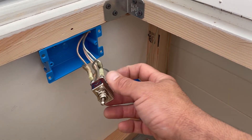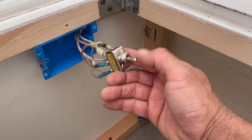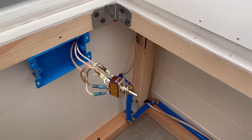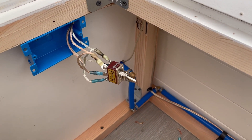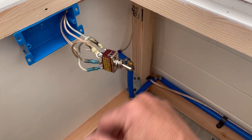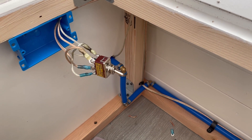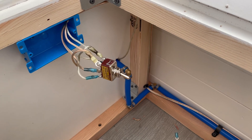Now you flip the switch one way and the valve stays open; flip it the other way and the valve stays closed. The specific valve I used underneath the van is pretty cool because it doesn't use any power to keep the valve closed or open — it just uses a little bit of power to move the valve from open to closed, and then it stays in that position. I'll have a link for everything in the description below. Please like and subscribe — it helps a lot — and we'll have more videos coming out soon.